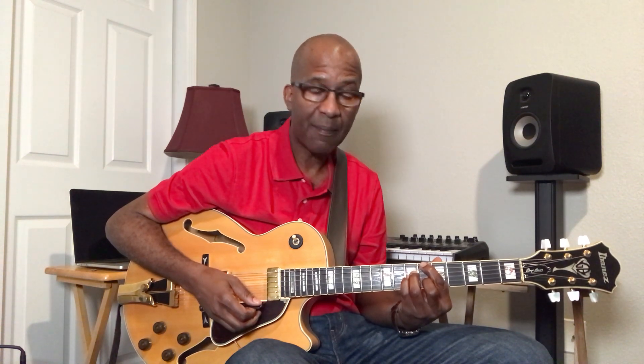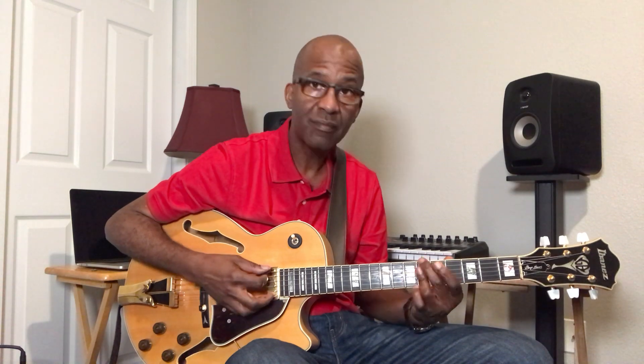Now I'm going to turn that B-flat major 7 into a B-flat minor 7, to an E-flat 7 with a flat 9, to an A-flat major 7.